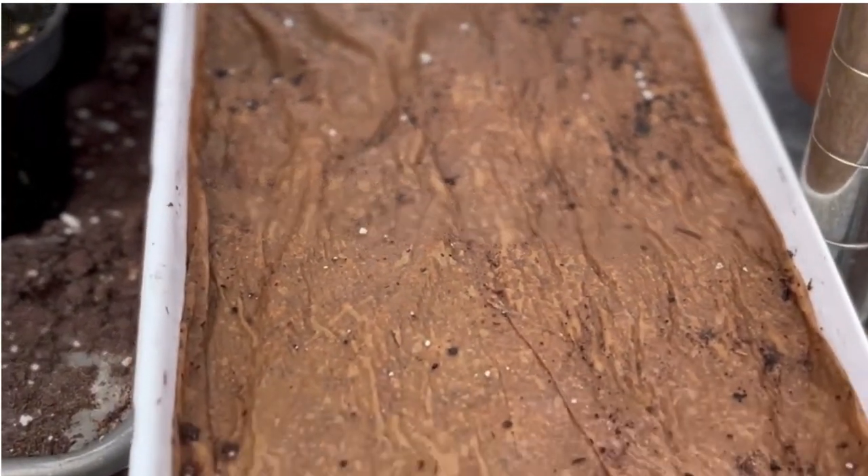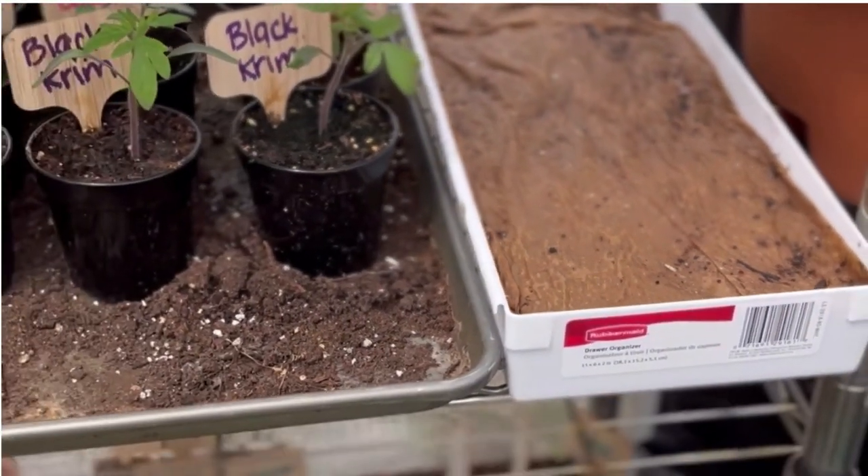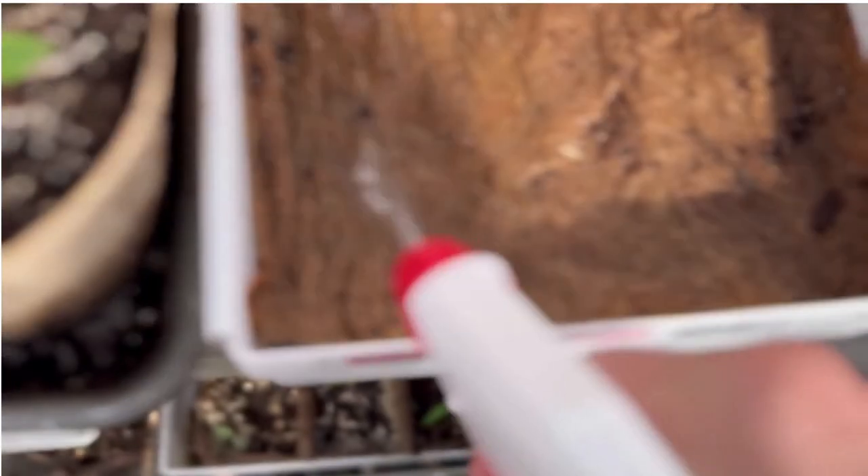Now I'm going to move the planter and put it on this shelf in my greenhouse, and we're going to wait and see what happens when we grow these microgreens.